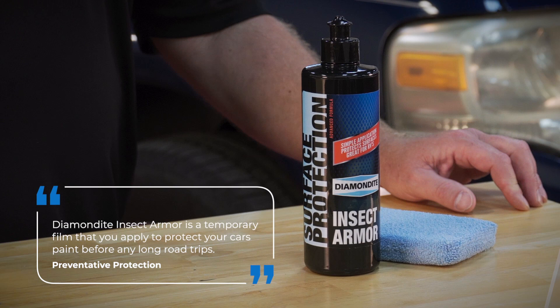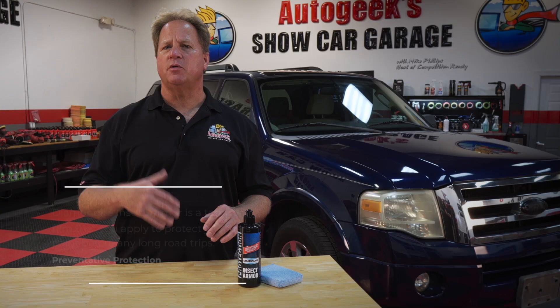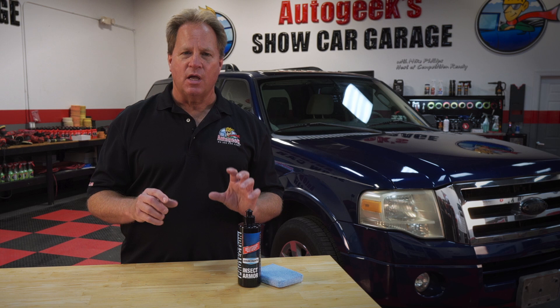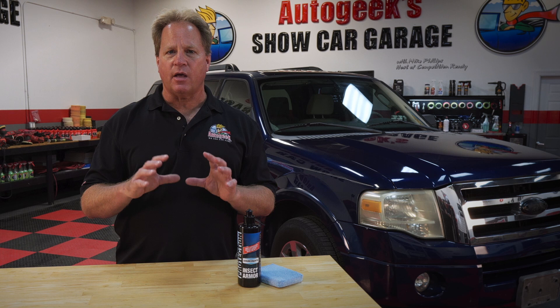Diamondite Insect Armor is a temporary film that you apply to your car before you take a trip. Then if you hit any bugs at all, the film traps the bugs, and there's a neutralizing agent in this film that neutralizes the acid so they can't cause damage to your car's sensitive clear coat finish.